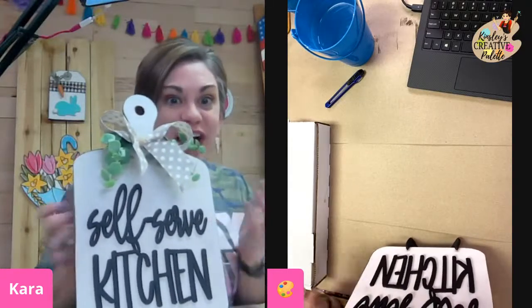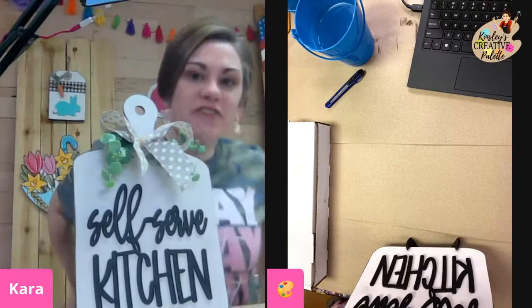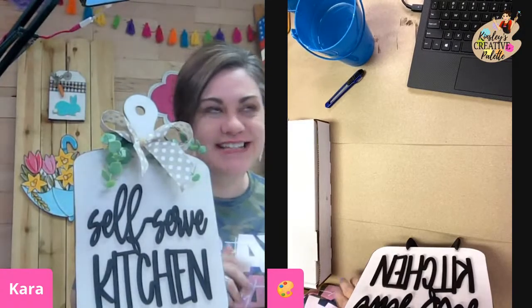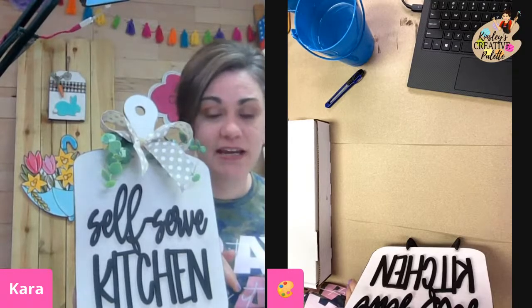So I want to know, are y'all crafting with me tonight or are you just joining in to watch? So if you're one of my box members, I apologize for the delay. I was having technical difficulties, and friends, let me just tell you what just happened so that y'all can laugh with me, not at me.